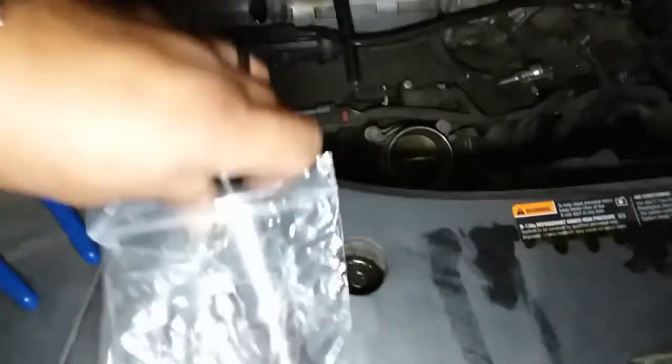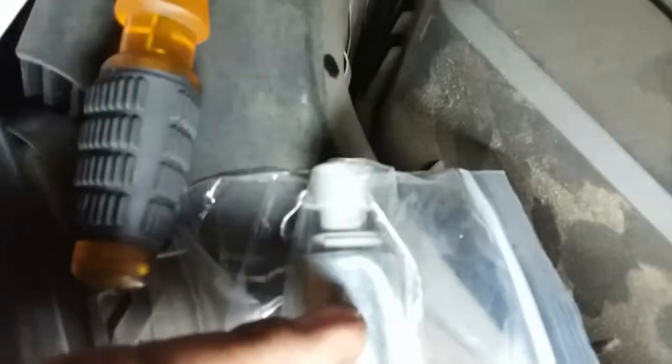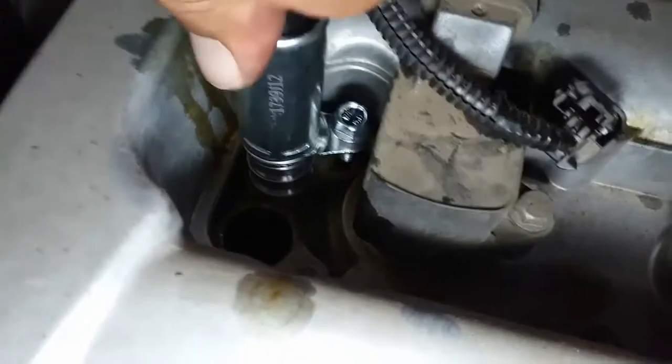This black one is going to be the exhaust, and this lighter one is going to be the intake. The exhaust goes in the rear and the intake goes in the front. So let's go ahead and put in this one here.